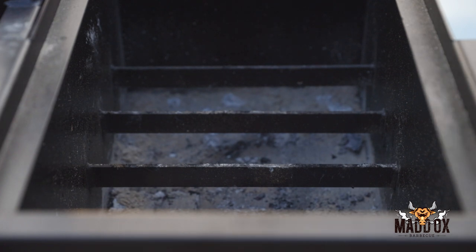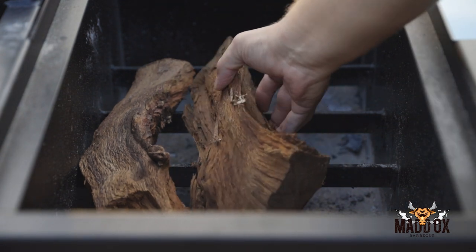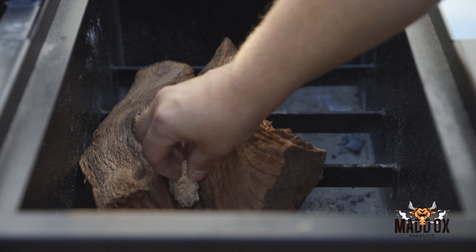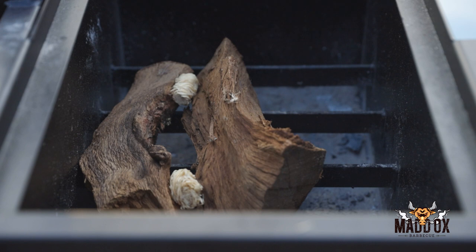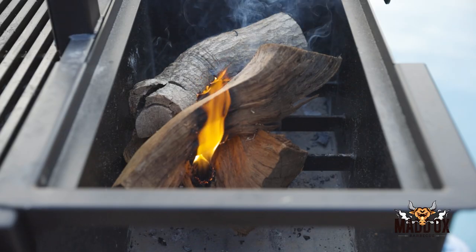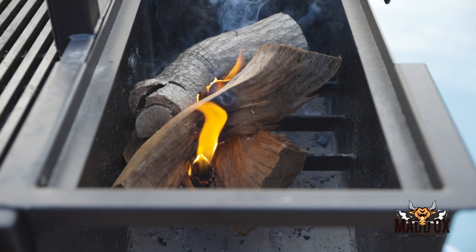What I do is take my red oak and lay it out here. I get my two driest, smallest pieces and put them on the bottom first. Then I try to lay a tumbleweed in one end and a tumbleweed in the other end, and that allows everything to kind of catch there. Once that catches, I'll add in the other wood.